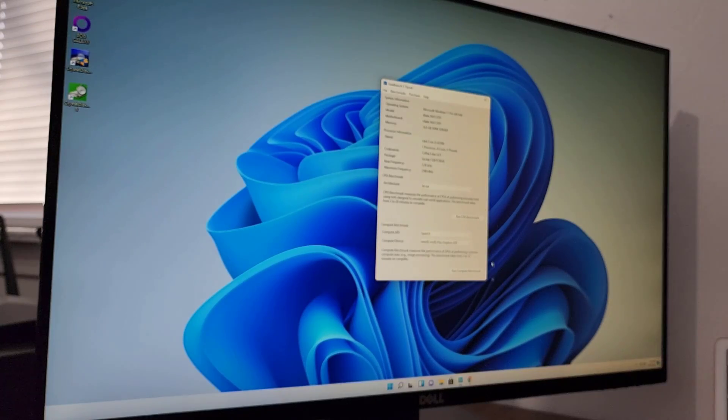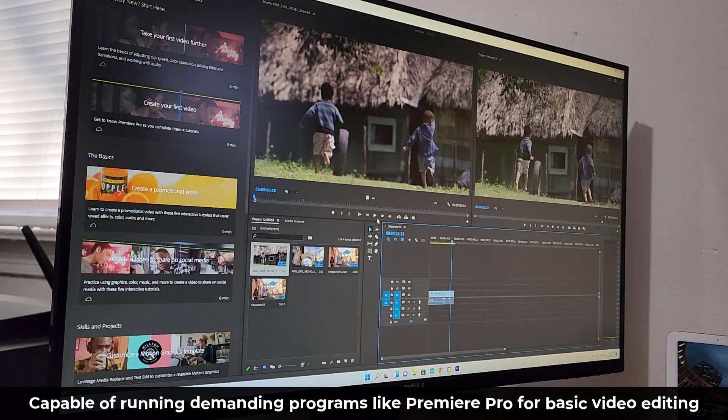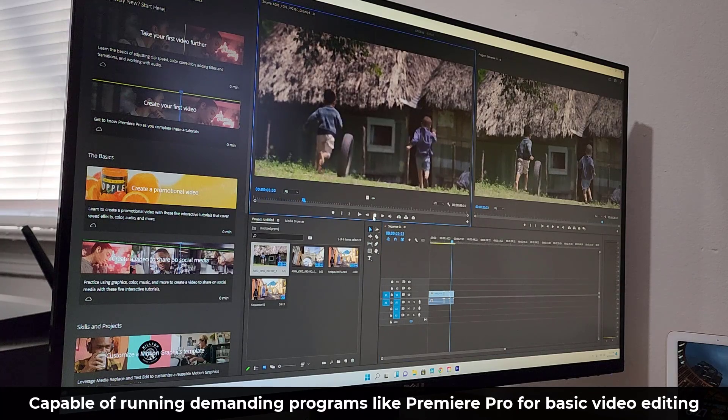I also ran the Geekbench test to see what kind of numbers we get. Pulling up the results in the browser, the multi-core score is over 3,000 and the single-core score is close to 1,000. These are great numbers relative to a PC that is only $500.